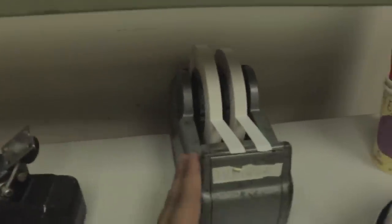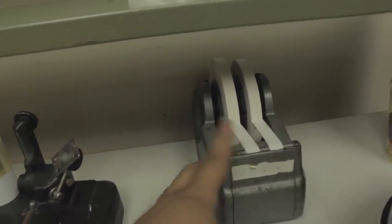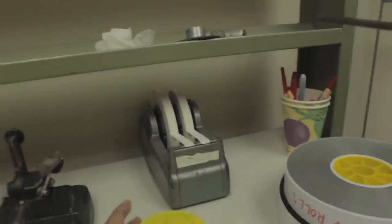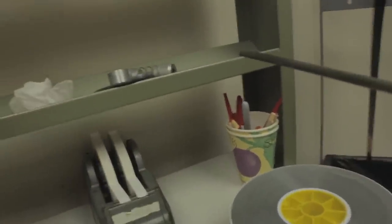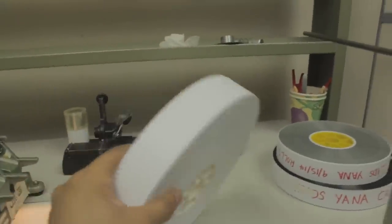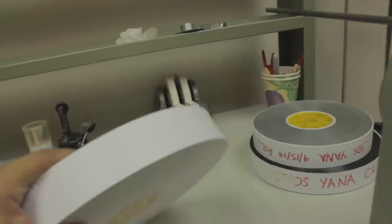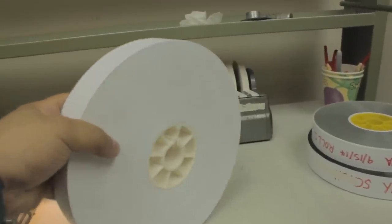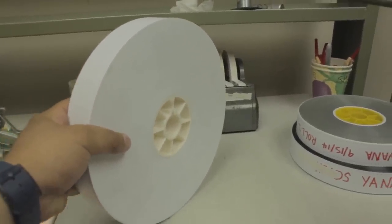You're also going to want to have some paper tape on hand for taping down your film, and you're going to need some cores — these are 3-inch standard 35mm cores. You're also going to want some white leader; this is some 35mm acetate white leader. You're going to want to splice at least 10 feet of this on the head and tail of your picture and sound roll.